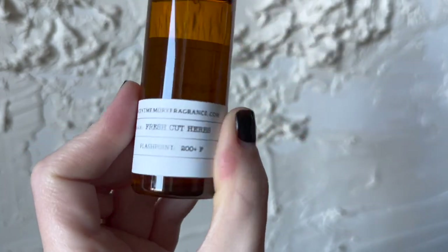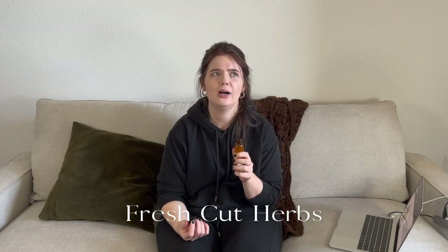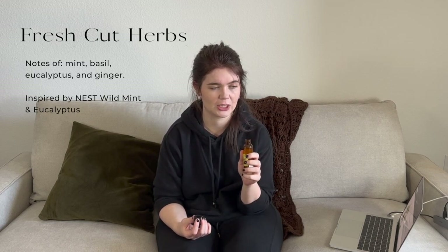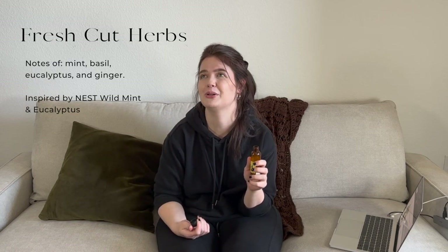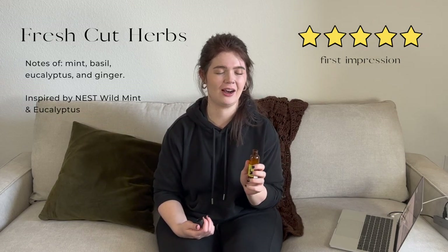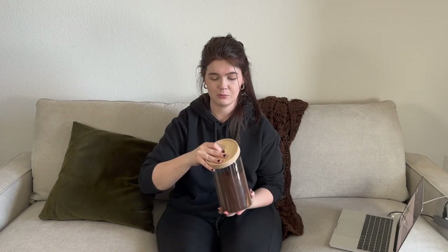Next we have Fresh Cut Herbs — their interpretation of Nest's Wild Mint and Eucalyptus. It's really green; you can definitely smell the mint in there too. Very fresh, clean, and I'm picturing a sunny day in a garden, like you just cut a bunch of things and brought them into your kitchen with the sun poking through. It's a bright, fresh, happy smell. Fresh Cut Herbs describes it to a tee. We've only done ten — we still have fifteen more to go!